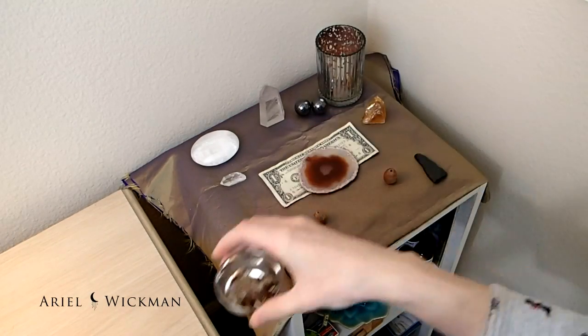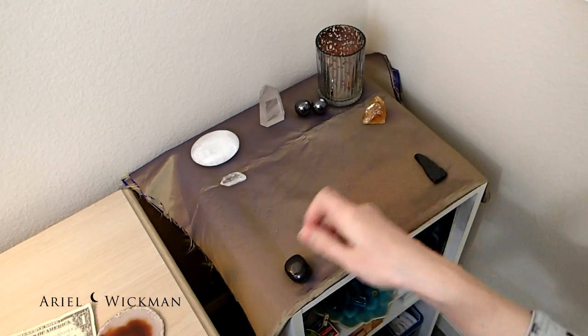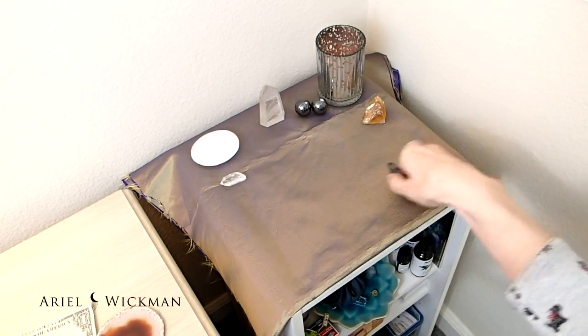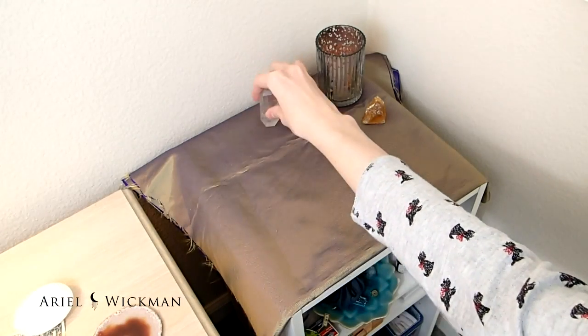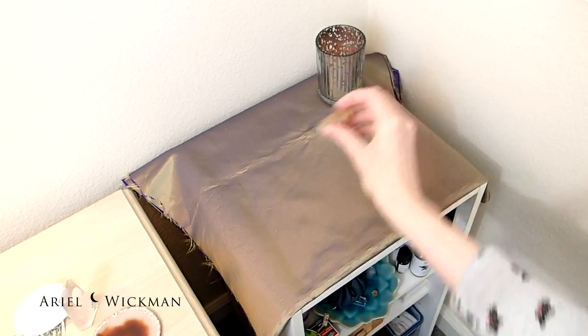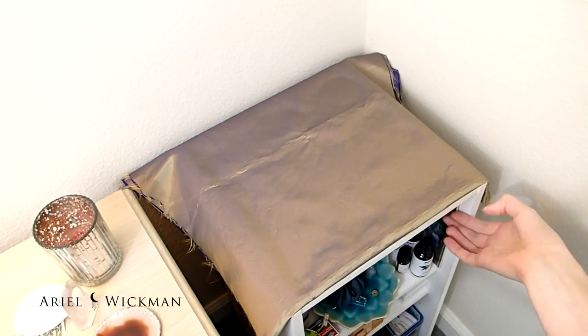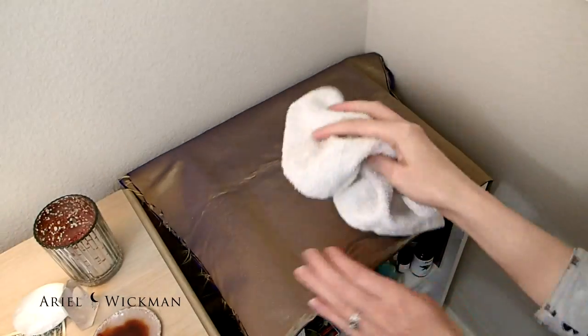Hello everyone and welcome to the altar decorating for December 2015. I'm super excited about this one because it's the last one of the year! We've already made it through the year. Although I didn't start the altar decorating videos until kind of late in the year, it has been a full year.